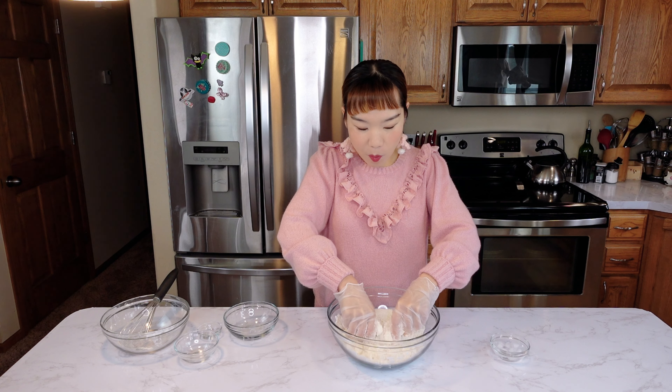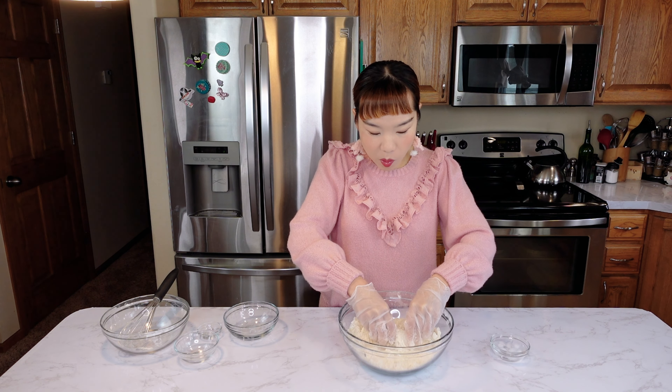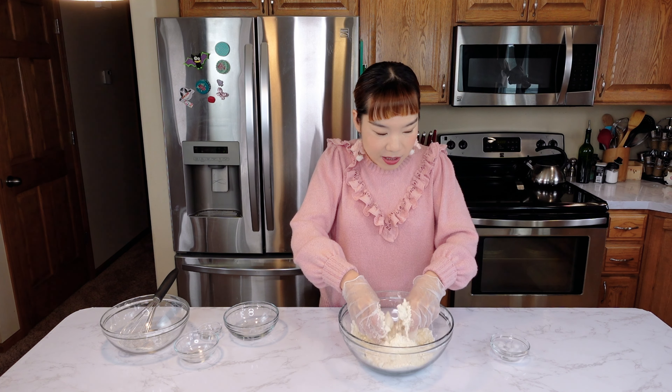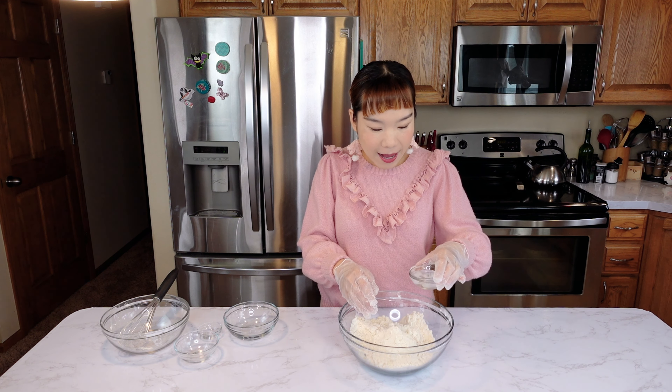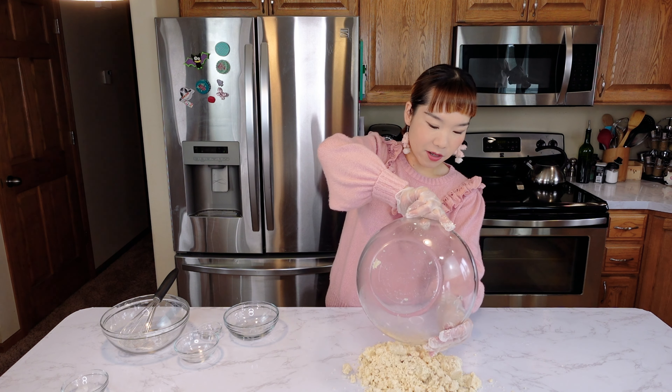Mix the butter into the flour mixture for about 2 minutes until it becomes a thin, crumbly texture. Then add about 2 tablespoons of ice water. Continue to mix and bring the dough together.